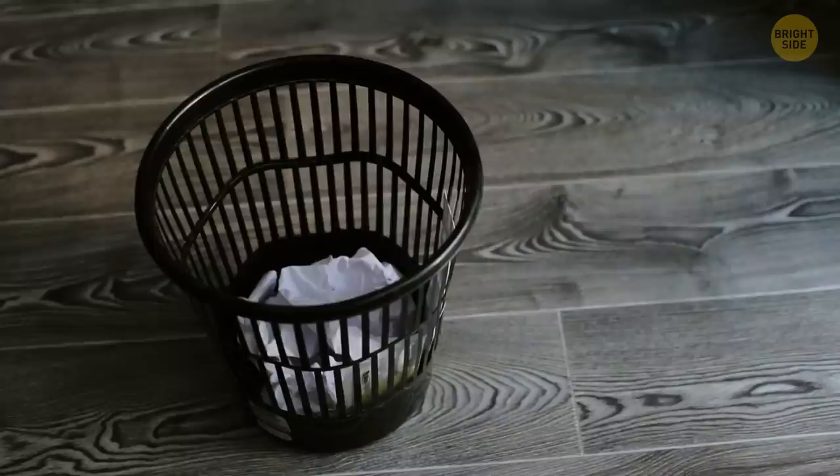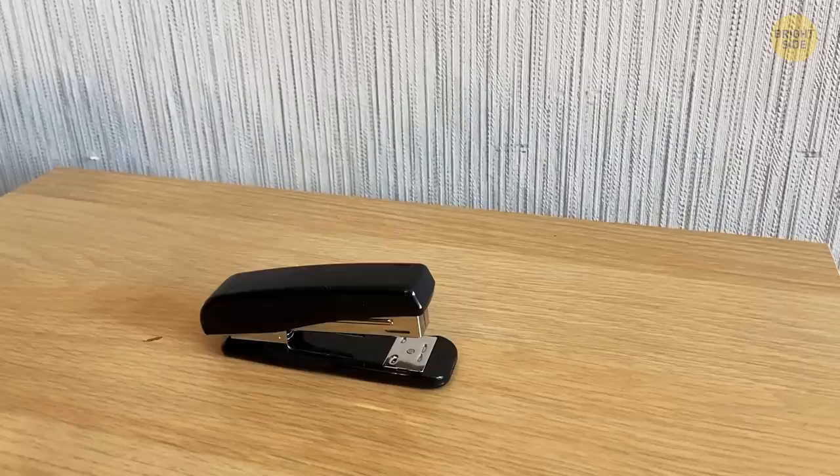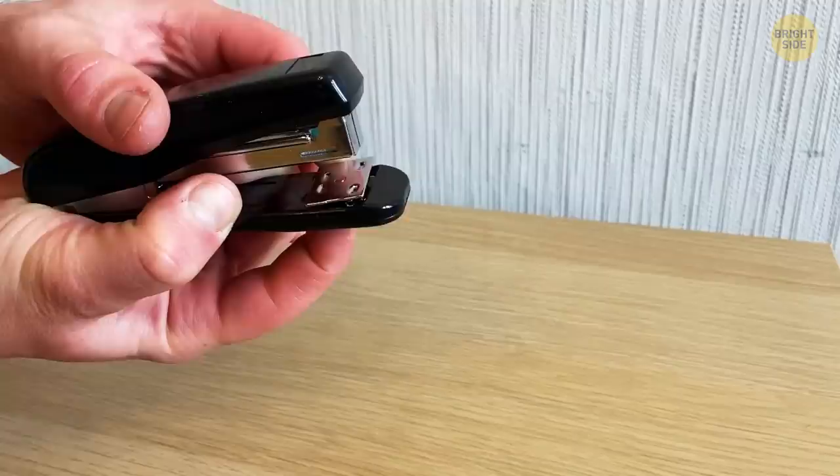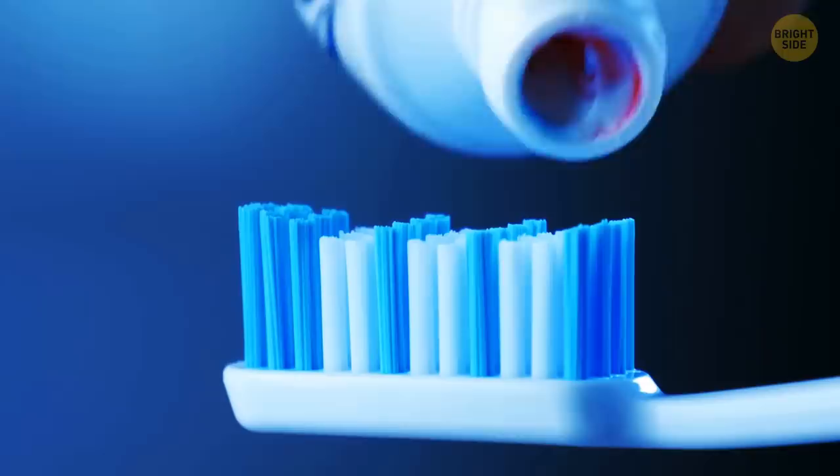When dealing with a stapler, you can accidentally staple pages you didn't really want to put together. It's not easy to remove them unless you use a simple trick. Pay attention to the front part of your stapler. See that metal plate? It's called the anvil. Turn your stapler upside down. This way, you can spin the wheel to the temporary staple option so it won't be so hard to remove the pins. The anvil is there so you can adjust the settings for the stapler.